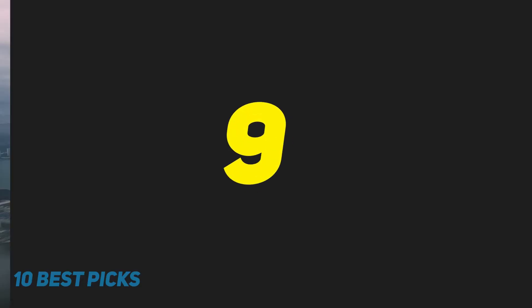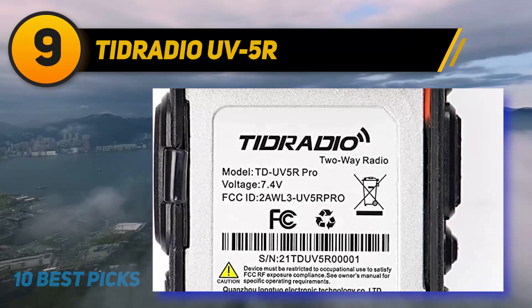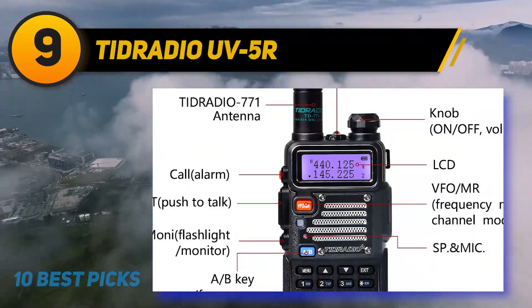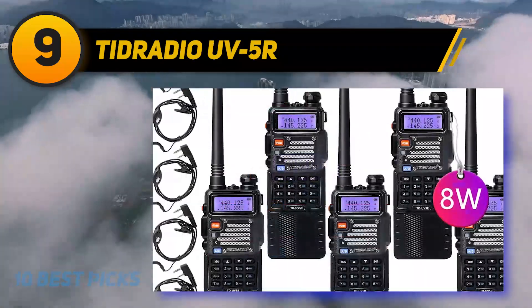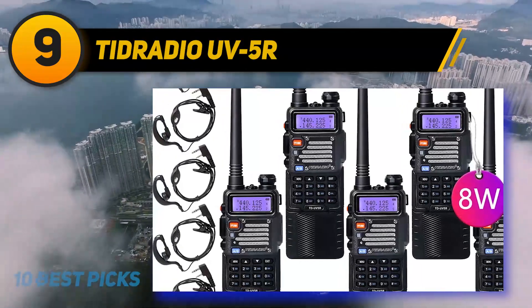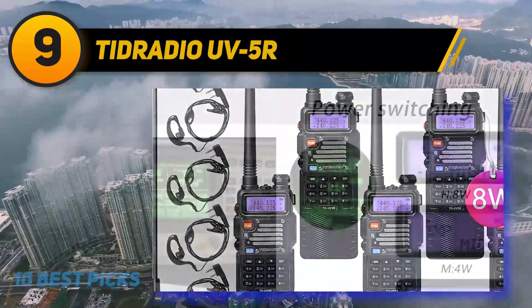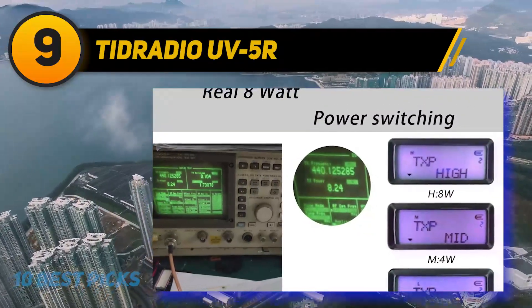At number 9: Tadradio UV5R. A direct upgrade of the UV5R, this will not disappoint you. For those who don't like purchasing additional parts with their radio, like batteries and antenna, they will prefer this gadget. It comes with an upgrade of all the 5R features and looks stylish as well. With a considerable battery upgrade, this one has a 3,800 mAh battery.